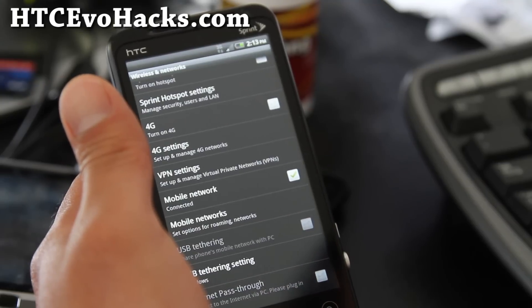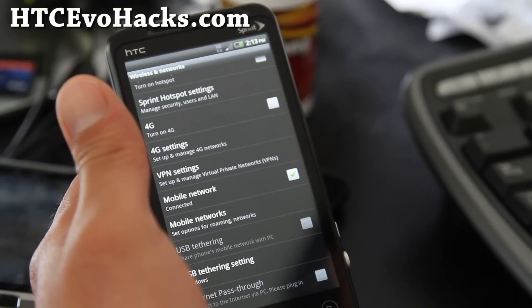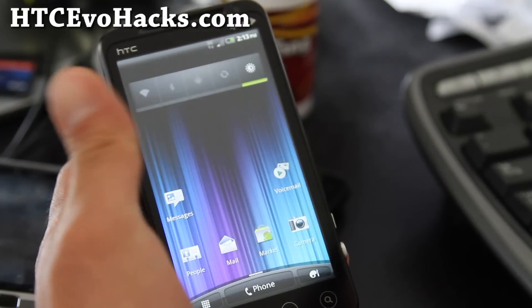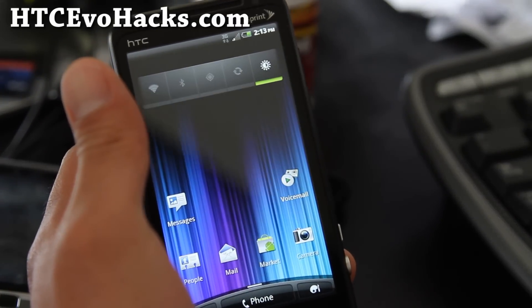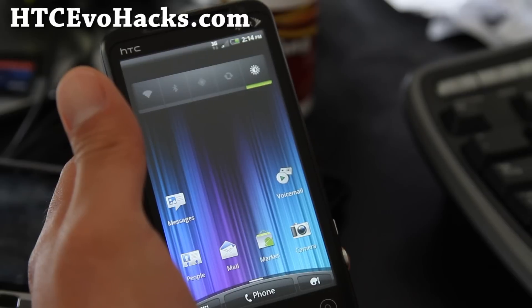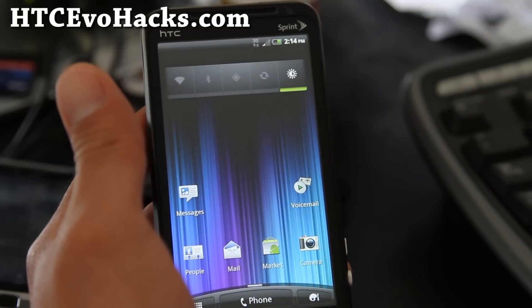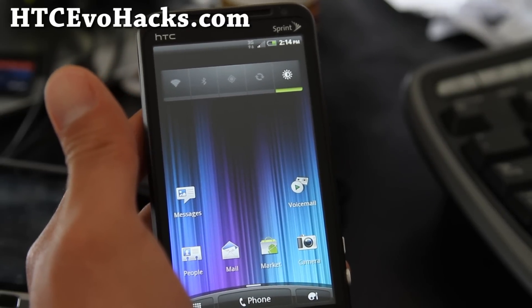This might be a great option because that way you don't drain your battery on the Evo 3D. Plus, versus Wi-Fi tethering, USB tethering takes a lot less power, so you can be connecting it to your computer, laptop, or even a tablet device while you tether.